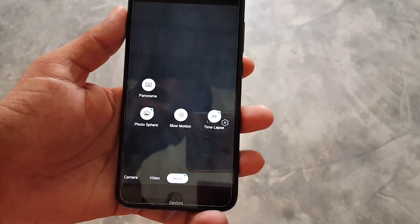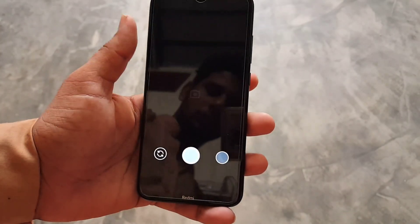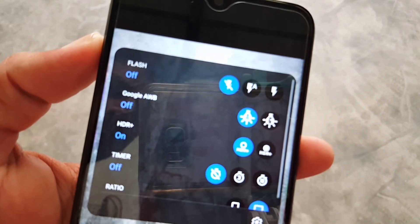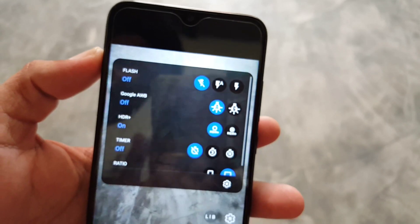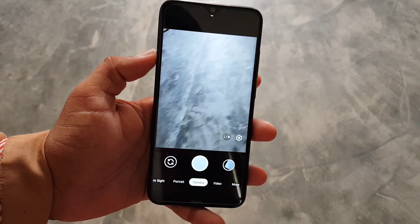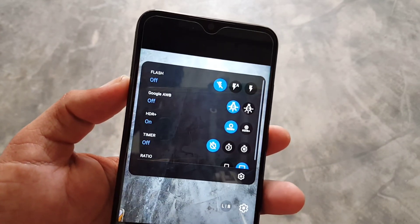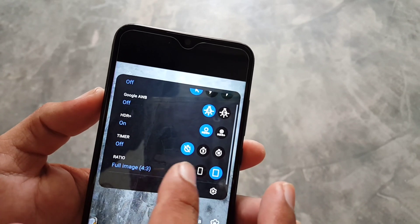In this camera mode, every single thing is working fine — slow motion is also working — without any configurations, settings, or any XML file. In photo mode we also have the Google AWB option and all other new features from the Pixel 5 devices. As you can see from the photos, you can enable or disable Google AWB.